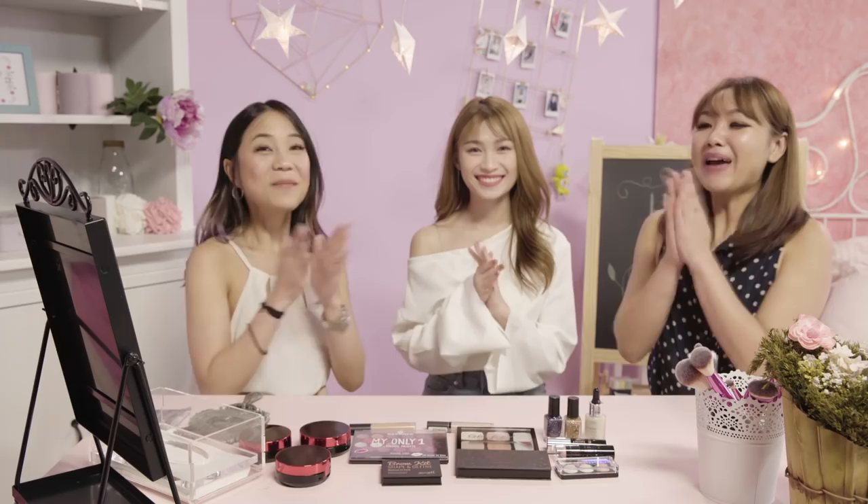Since today is the very first episode, I want to talk about a topic that has been bothering me for a while — the natural makeup look. I always try to do that but I just look like I've slathered on the whole face of highlighter, or it's just too cakey. So we invited a special guest to join us today to share her expert makeup tips. Let's welcome Payshu!